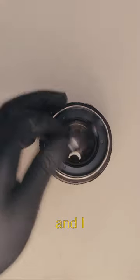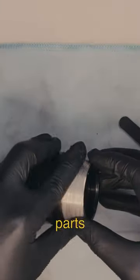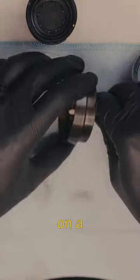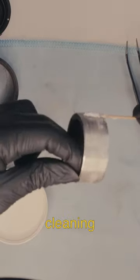This lens couldn't focus to infinity and I knew it needed my help. Deeper inspection revealed dried out grease, misaligned parts, and forgotten history. Undeterred, I embarked on a mission of love — a full CLA, diagnosing, disassembling, and meticulously cleaning each element.